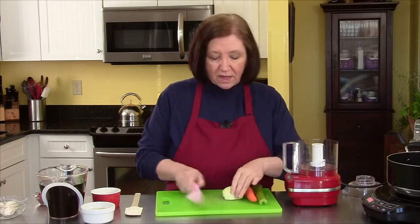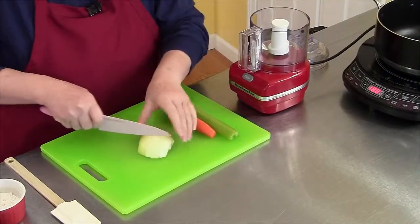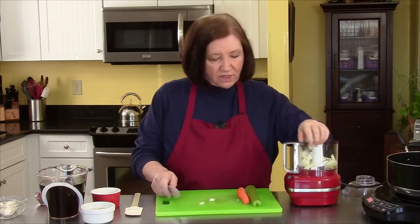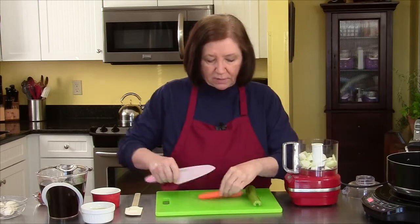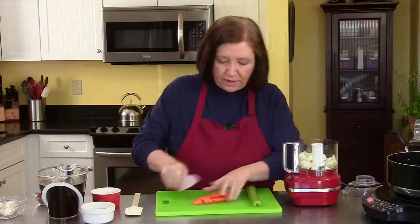I'm going to start off with an onion, a carrot, and a stick of celery. What I'm going to do is roughly chop them and get them into my mini prep. The chopping of these vegetables is not that important. I just like to chop them a little bit finer so that they brown up a little faster.